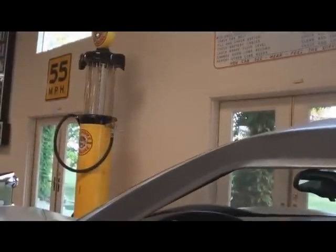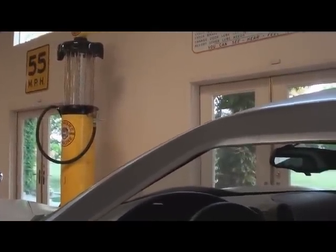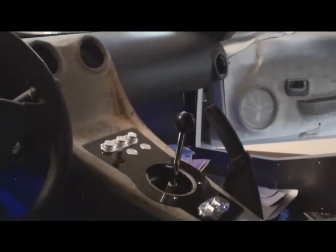He did some really nice work — he put the door switches right up in here. It has all the Corvette functionality so that the dome lights stay on until you actually put the key into the car and start it up, just like the factory Corvette did. The stock gauges light up and all my interior lights for around my switches and stuff are all going to light up.